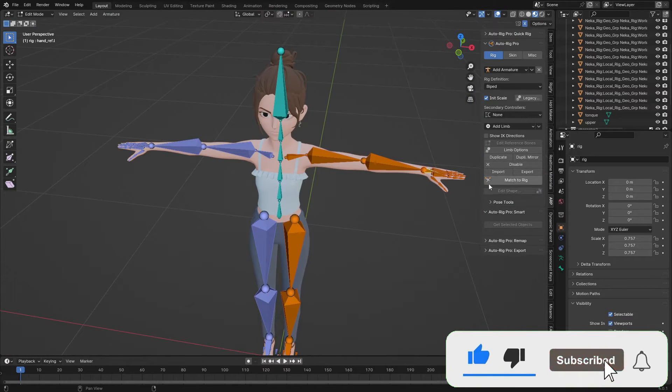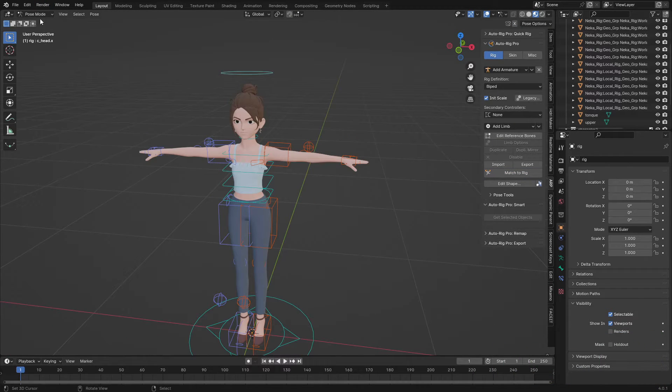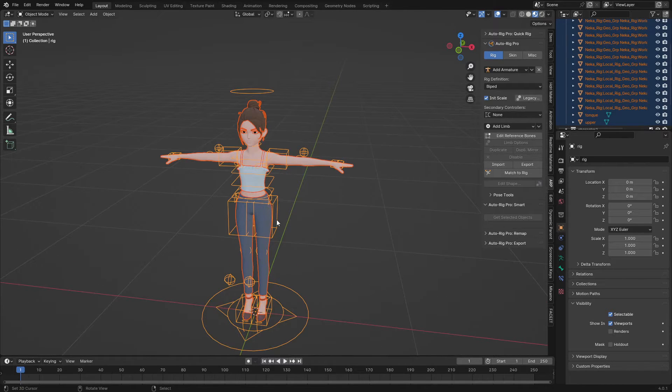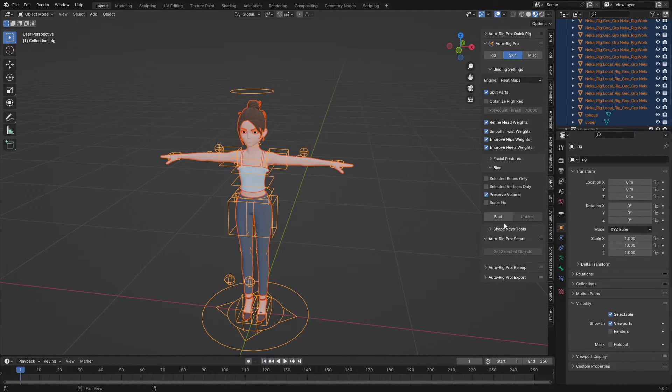Now I'm going to generate the rig, so just hit 'Match to Rig' and it will generate the rig. I'll go to Object Mode, press A to select everything, Shift-select the rig last, then go to 'Skin' and click on 'Bind'. It will bind directly to the character.